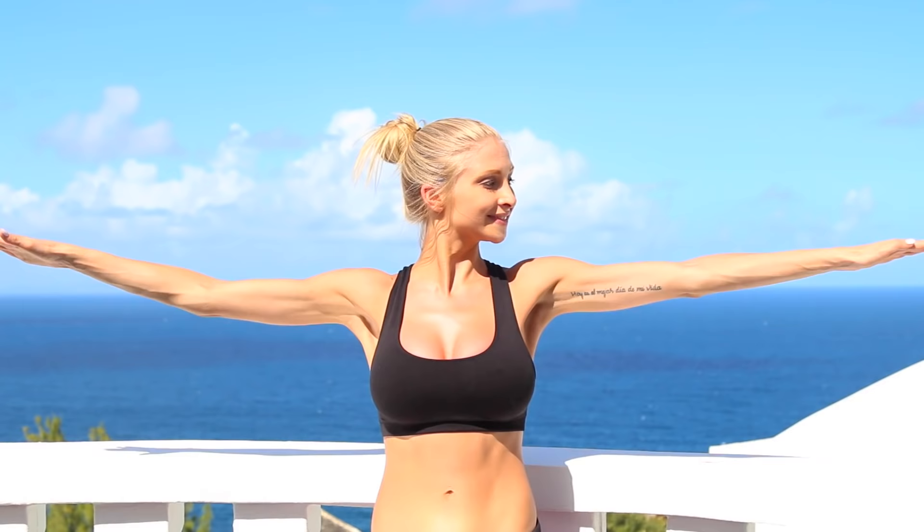All we're going to do is little pumps — angel wing pumps. Up, 2... 10 more. If you're not feeling this, you're cheating, because you should be feeling a burn by now. Keep going — 4, 3, 2, 1. Awesome job. And drop your arms down.